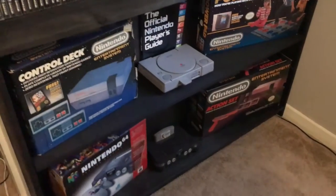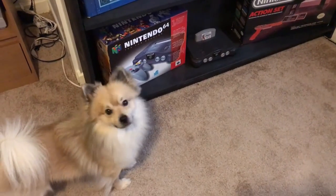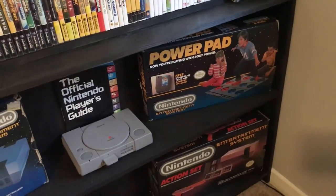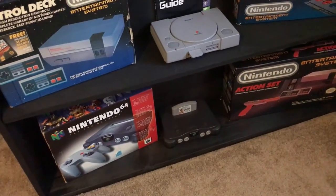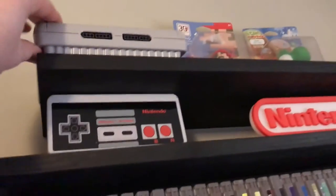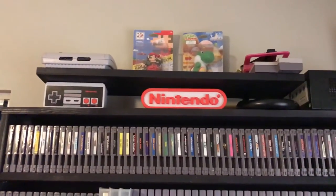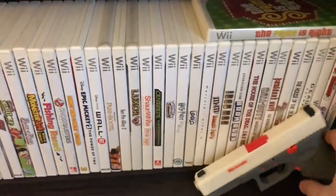As far as my consoles, I have a number of boxed consoles down here on the bottom — all complete. I have the Control Deck console complete, the Nintendo 64, the Nintendo Action Set complete with the box in excellent shape, the Power Pad fully in the box, the Nintendo Player's Guide, a PlayStation, and an extra N64 console. Up top I've got an Xbox 360, an extra GameCube, and a Model 2 Super Nintendo.